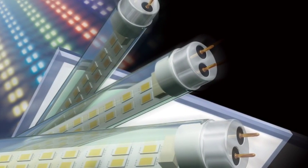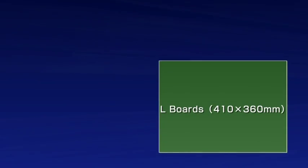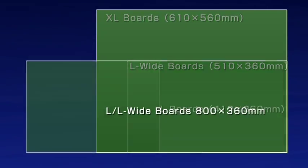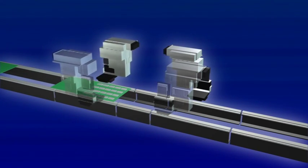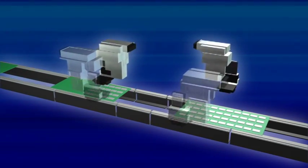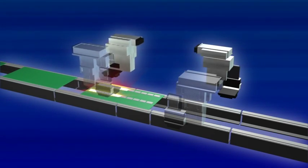The FX3R offers increased support for mounting LEDs, which is a quickly growing market. In addition to traditional large boards, it supports long boards up to 800 millimeters wide. Users can select between allotting the board placement areas of two stations to produce long boards quickly, or using each station to place components onto one board in two cycles.